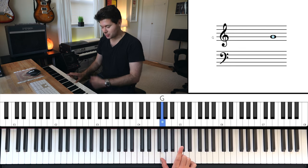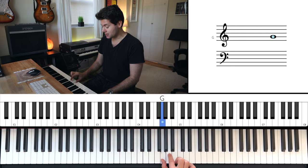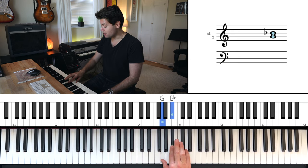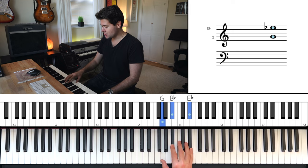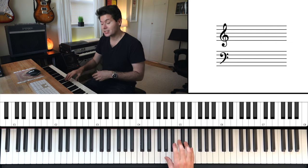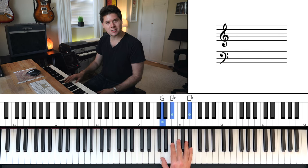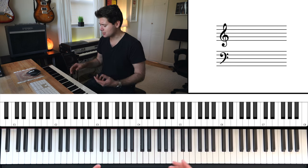Use your index, or finger two as we call it in the piano world, to play B flat, which is the black key between A and B. Hold these two. And then use your pinky, or finger five, to play E flat, which is between D and E right here. So all in all you have G, B flat, and E flat. You have a chord here, which is just a group of notes being played together. This is called an E flat major chord. Get used to this, having it under your fingers, pushing all the notes together, making a nice clean sound.